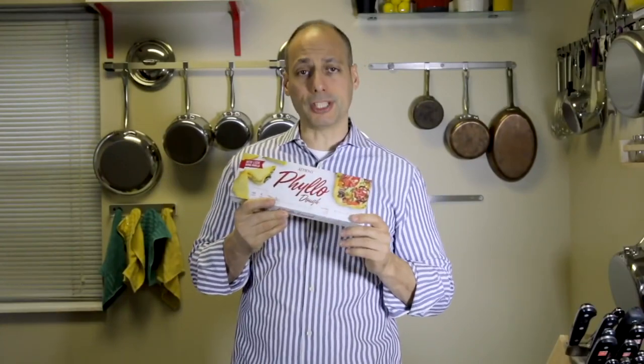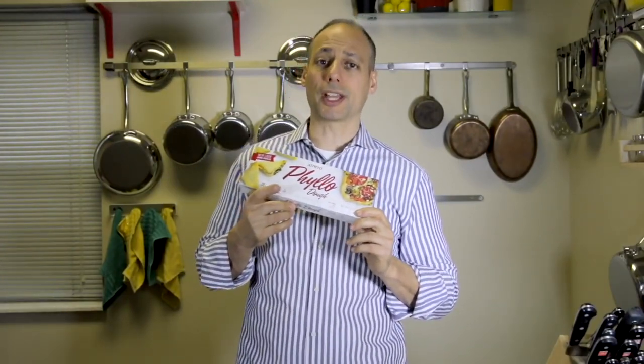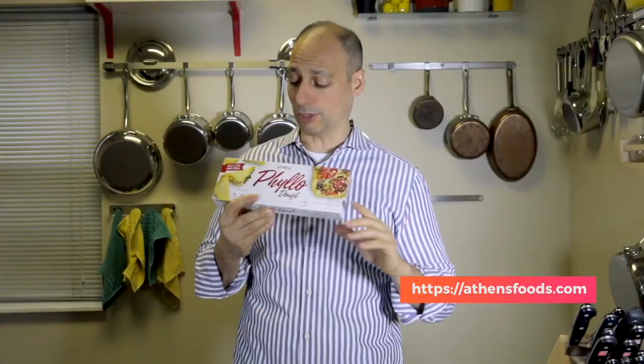It's made with Athens Filo dough. If you know anything about this product, you won't want to work with anything else because hands down this is going to make your dessert a classic memory, last for a lifetime. Check them out. With the baklava, I do a couple of things different from what you might see out there.